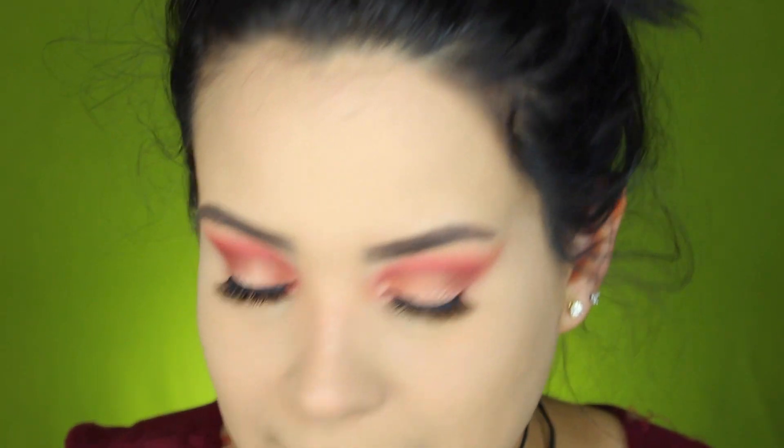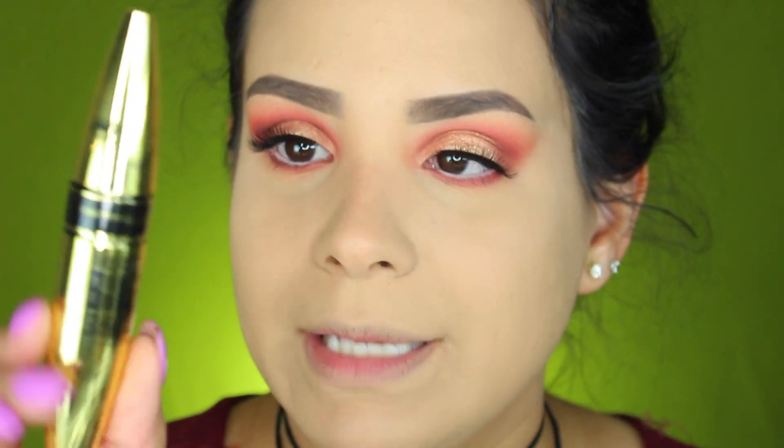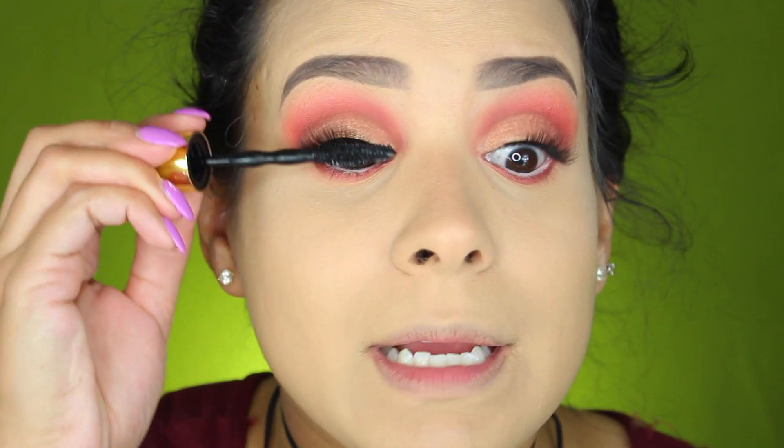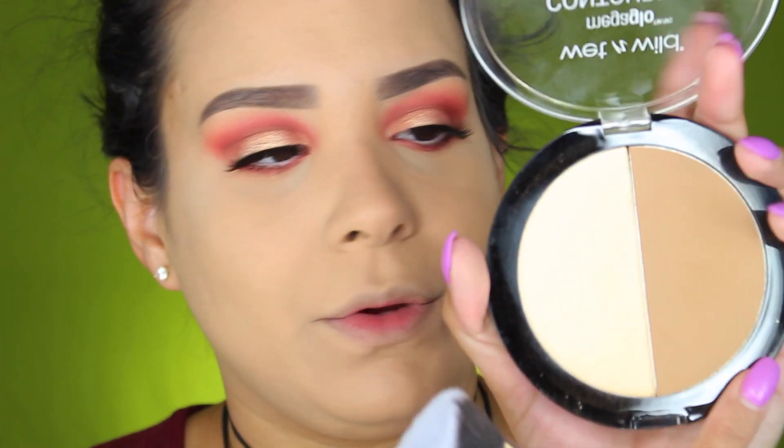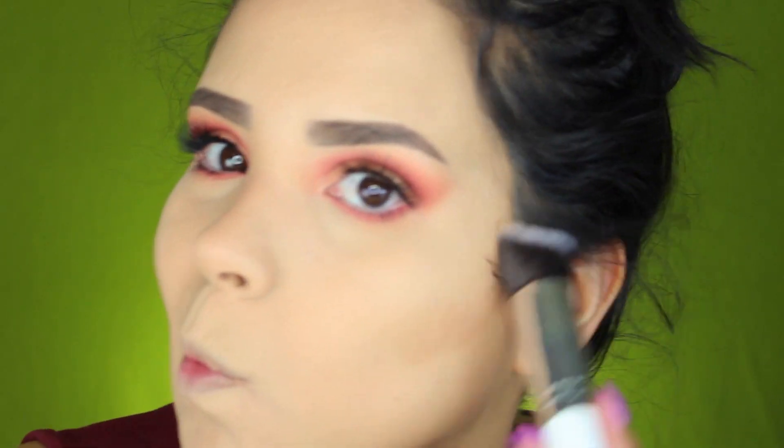También estuve utilizando una máscara de Maybelline que hizo en colaboración con Shayla — Shayla es una Youtuber. Voy a estar aplicándome un poquito en mis pestañas y también en las pestañas inferiores. Para el contorno voy a estar utilizando esta brocha que parece a la 3D HD de Sigma, pero esta es de la marca de Adolar. Ustedes saben que voy a estar utilizando el dulce de leche — me gusta porque deja una línea como recta.